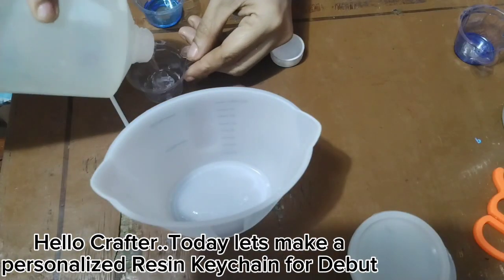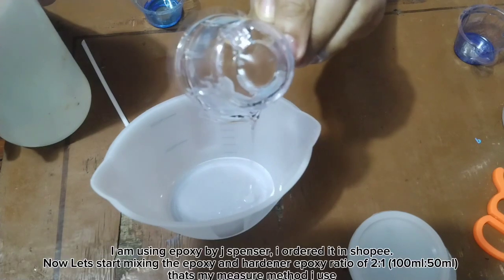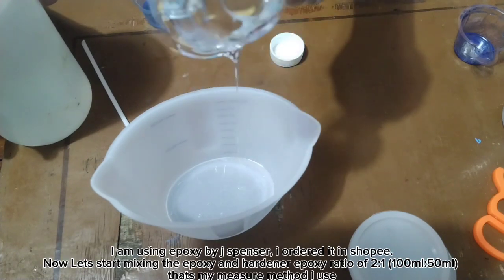Hello Crafter! Today let's make a personalized resin keychain for debut. I am using Epoxy by Jay Spencer. I ordered it in Shopee.